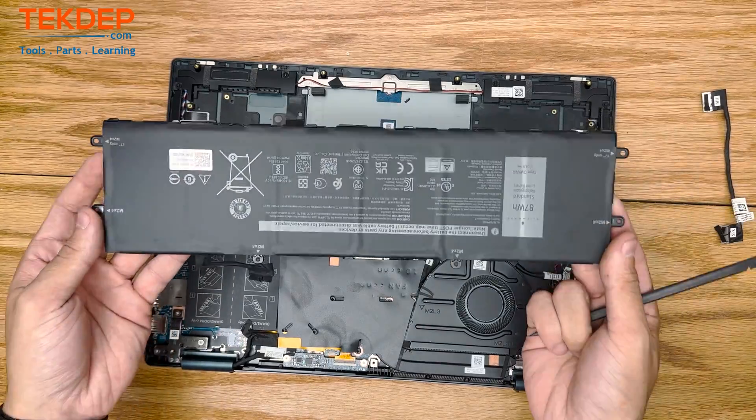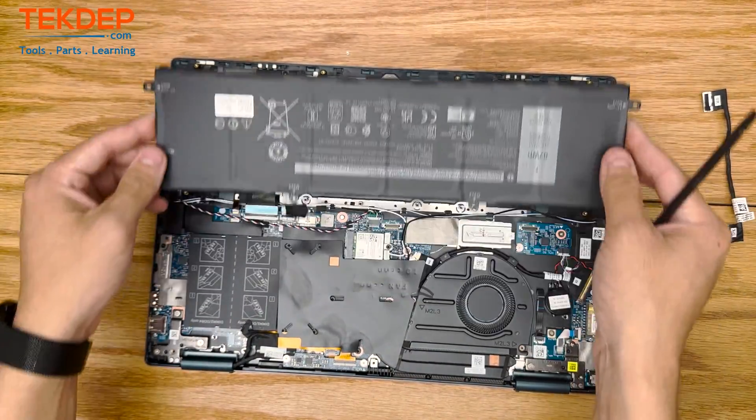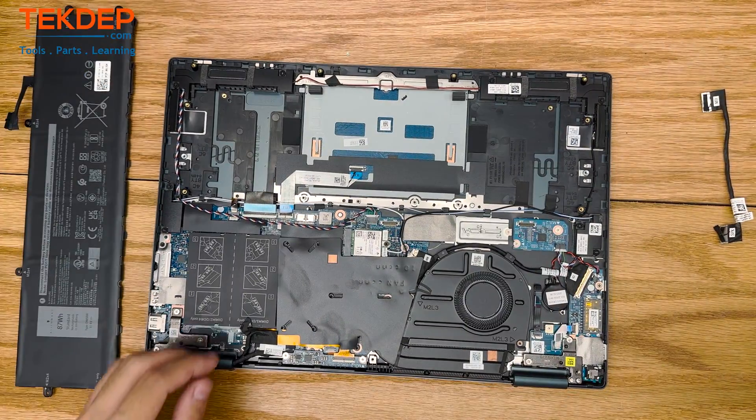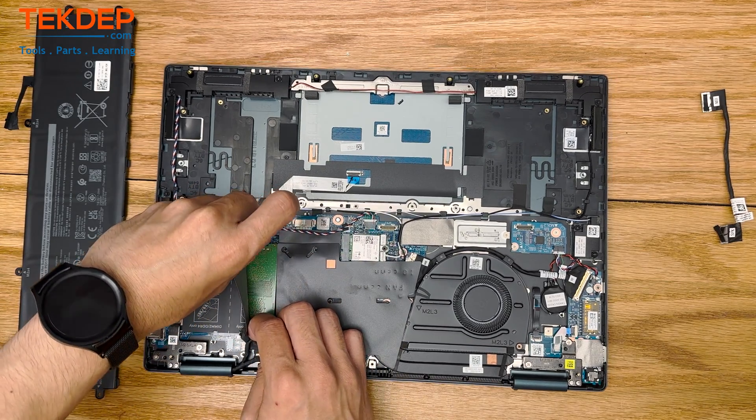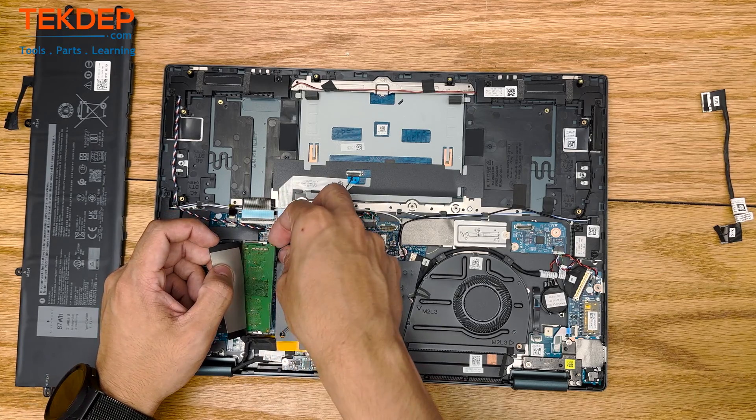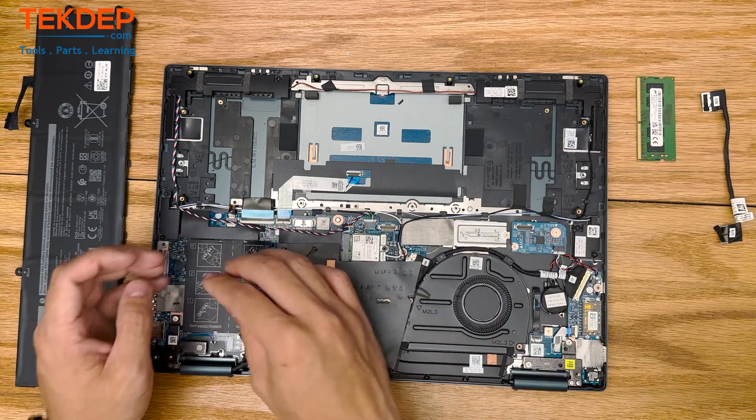Now that the battery is out, we're going to go ahead and move on to removing the RAM. Push outward on both of the metal clips and the RAM will pop up and out. Then you can pull it free and repeat the process for the other RAM stick.